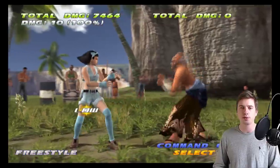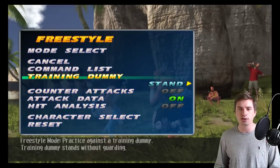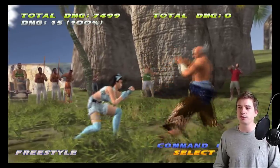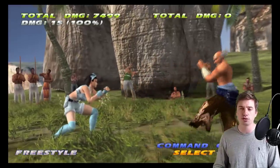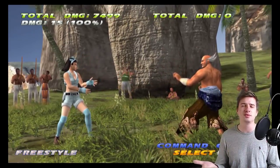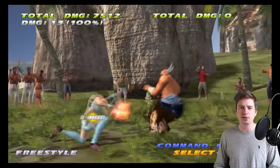Down-back 3 is also a low poke but it's launch punishable, so it's completely useless when you have down 4. Then we have the hellsweeps — the first sweep on block staggers so it's launch punishable, and the second sweep is minus 14, so some characters would launch you but most wouldn't. Still, they're good options — not a Jin hellsweep, but an OP Heihachi hellsweep.